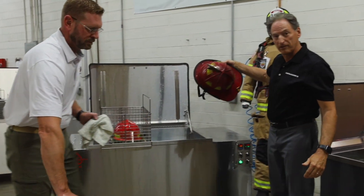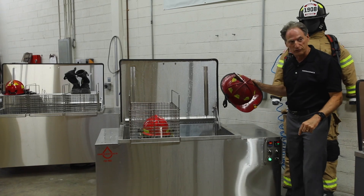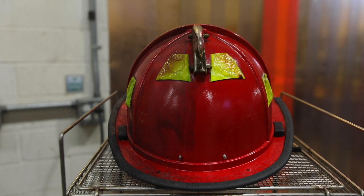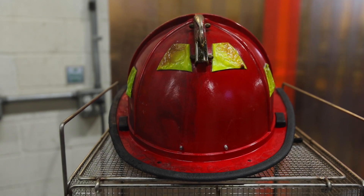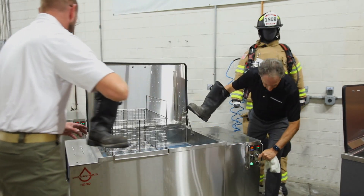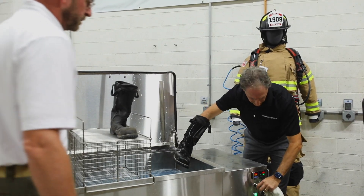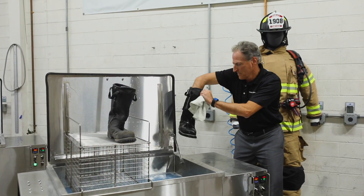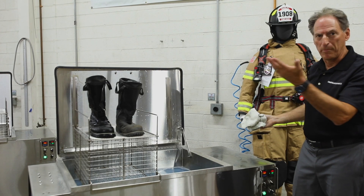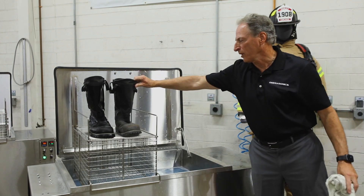I'm going to go ahead and clean half of this helmet so you can see the before and after on the same item. I'm not going to try to talk over the ultrasound. I was in there maybe a minute — I'd normally go about five or six minutes — but very quickly you can see the difference.